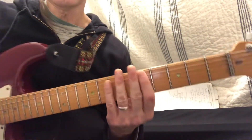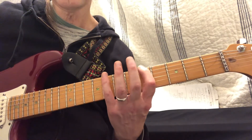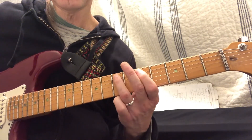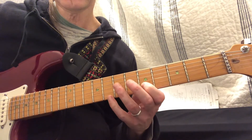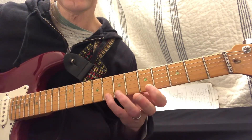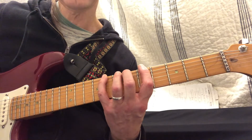Here's a minor pentatonic. I'm going to do it from the fifth fret. It looks like this. So I'm going to start: 1, 4, 1, 3, 1, 3, 1, 3, 1, 4, 1, 4. So that's just, if you had your fingers lined up on each fret, that's what it would be.